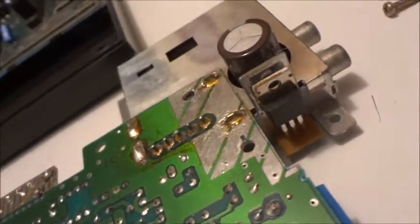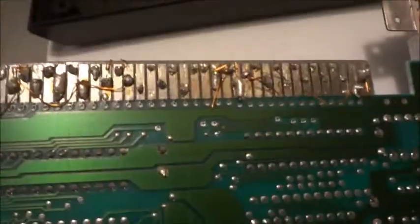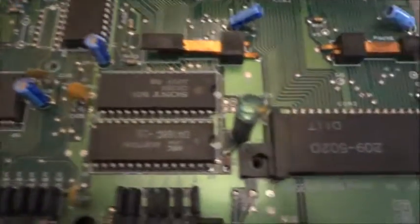Instead of ordering one, I had an old NES laying around and found out that it uses basically the same 7805 voltage regulator. So instead of ordering one, I'm going to take this one out since years ago I messed this NES up trying to solder a Mario board directly to it to make an arcade machine. I'm going to unsolder that, unsolder this, put it in, put it back on the heat sink, solder it in, see if that fixes it and gets power back to it.